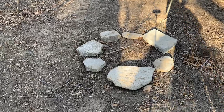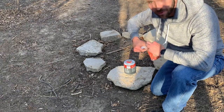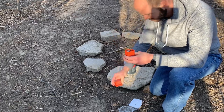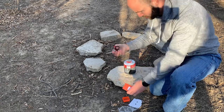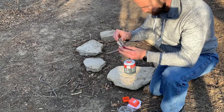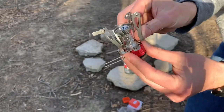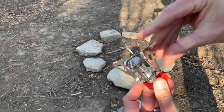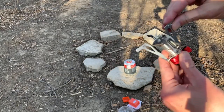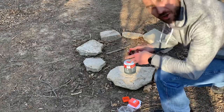Never used one of these before — this is the first time. It comes in a little orange carrying case. It opens up here like this so you can set a pot on there, and this is gonna screw onto our tank right here. Let's try it out and see how it does.